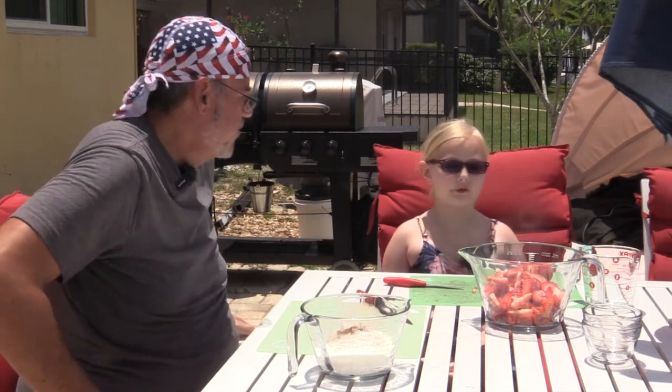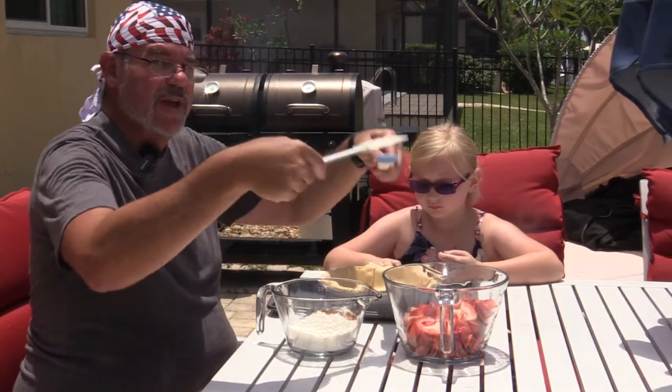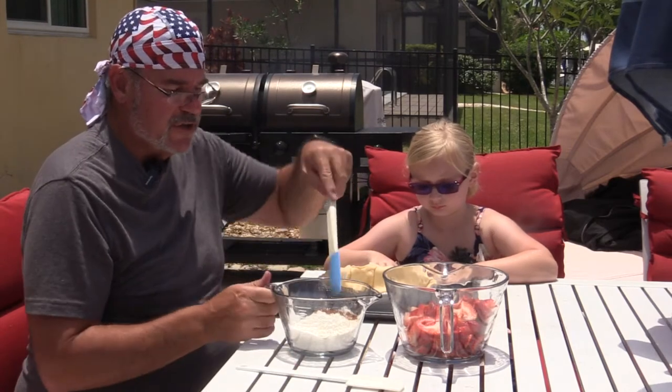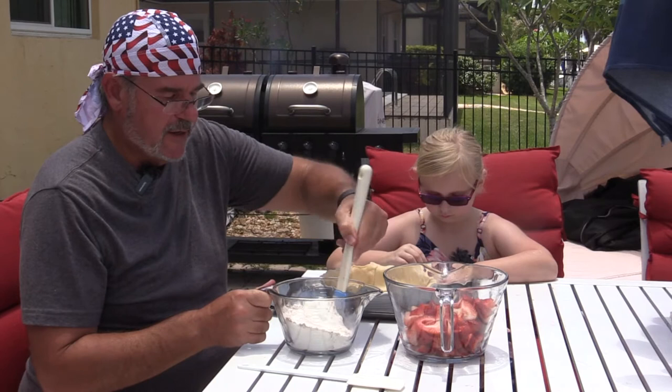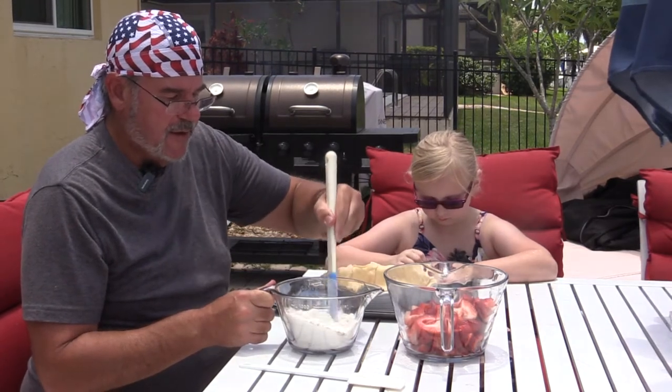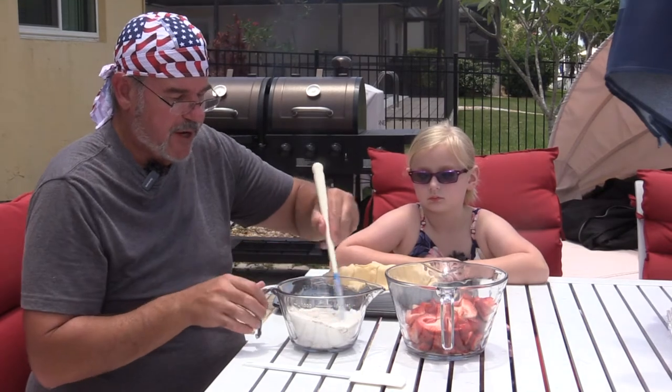So what we're gonna do is I went ahead and got two spatulas so we can toss this flour and sugar mixture into the strawberries. I'm just gonna mix this up a little bit — the sugar, flour, and cinnamon. If you live in a humid area, you'll end up with clumping sugar just like we do, so just break up those clumps.